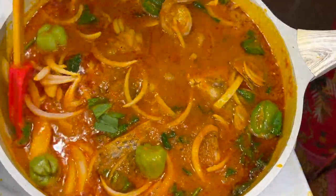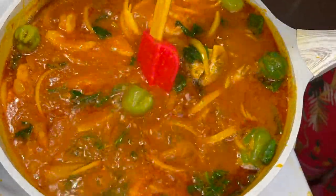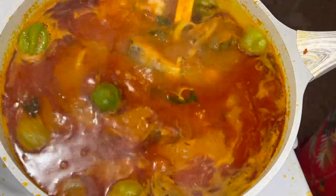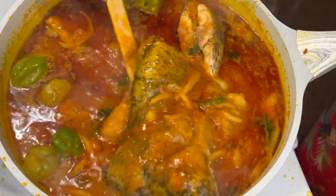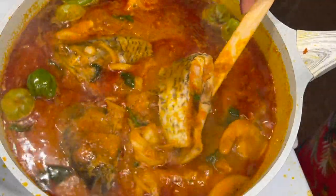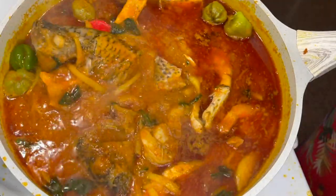Our Fanti Fanti is done! Guess what I paired it with? Like a nice big girl, of course I paired it with some hot, soft bangku, and then I added a little bit of okra on the side. And we are done!